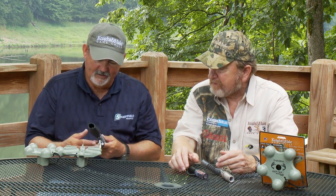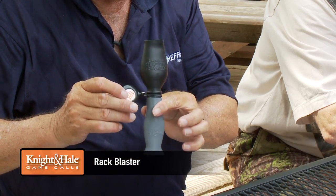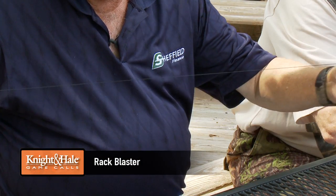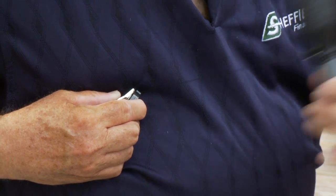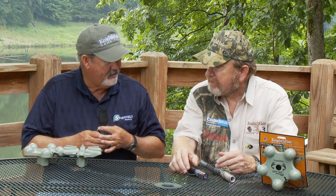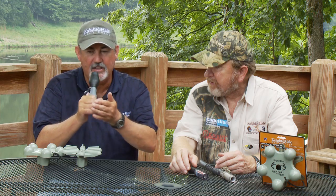Our newest grunt call is called the Rack Blaster. I really like the lanyard on it — I can put it inside my shirt and keep it away from a bowstring when I'm shooting a bow, and it's so easy to carry. I also like the sound of it; it's got that loud sound which I think is very important. It's got the inhale-exhale which you can blow out or in.